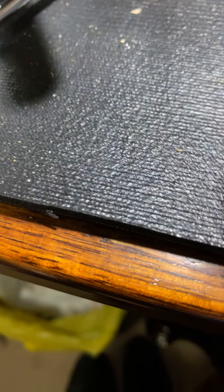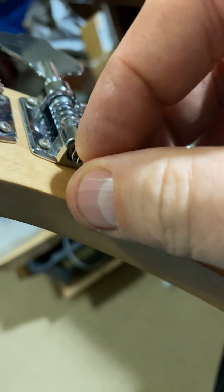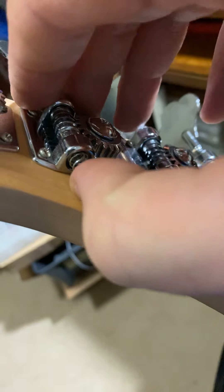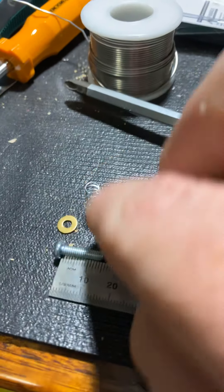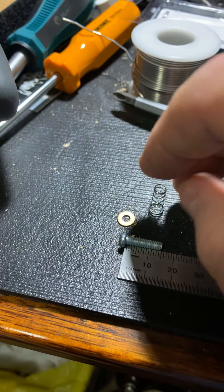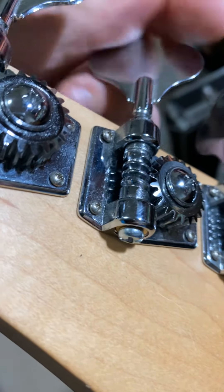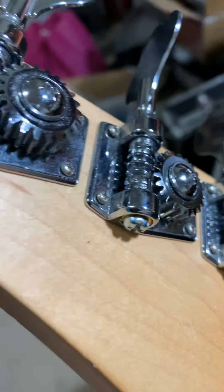The washer then goes on, and then the spring goes on perfectly. Basically all I'm doing is using the spring instead of the nylon bushing, just to take up the space. For what it is — a bit of a dodgy fix — mate, it works.